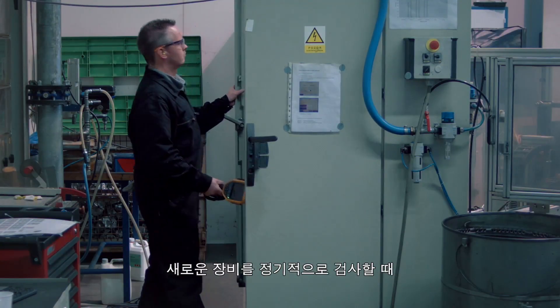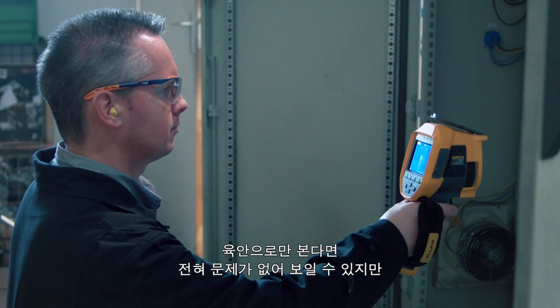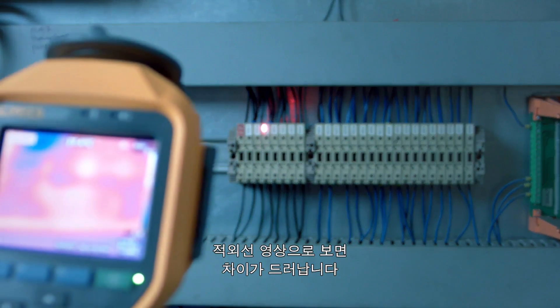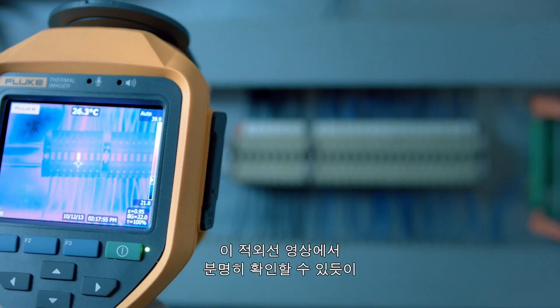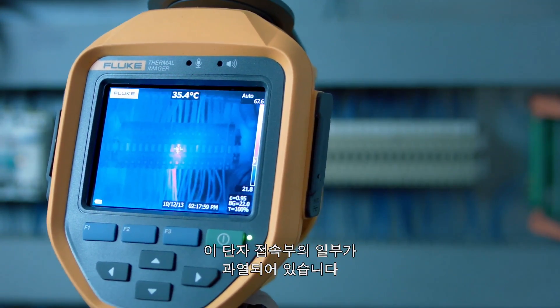When you do a routine check of a new installation, everything seems okay to the human eye. But an infrared image indicates something different. As clearly seen in the infrared image, one of the terminal connections shows overheating.